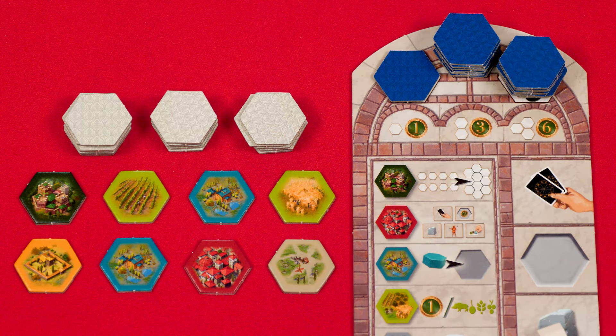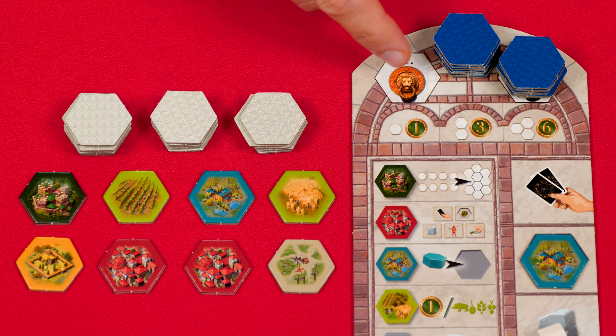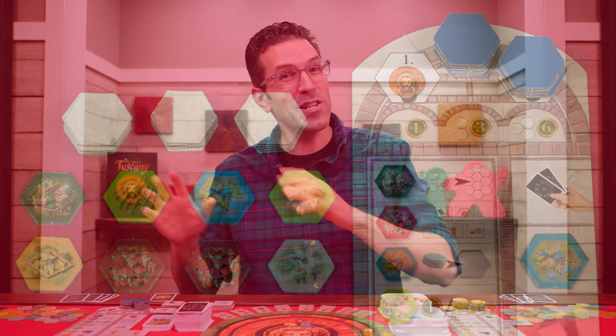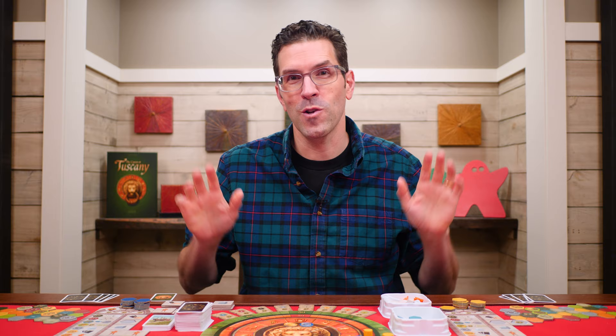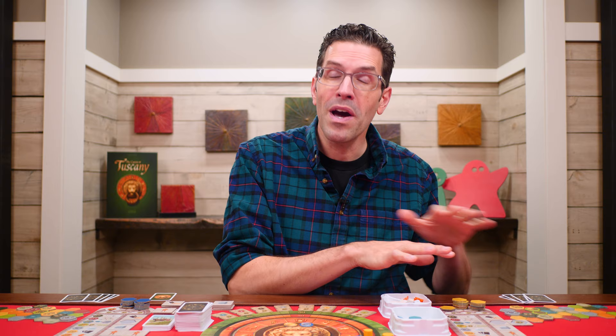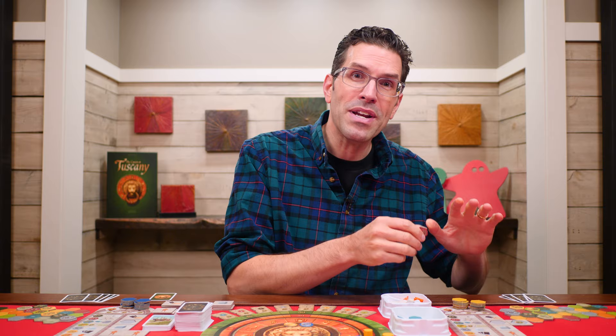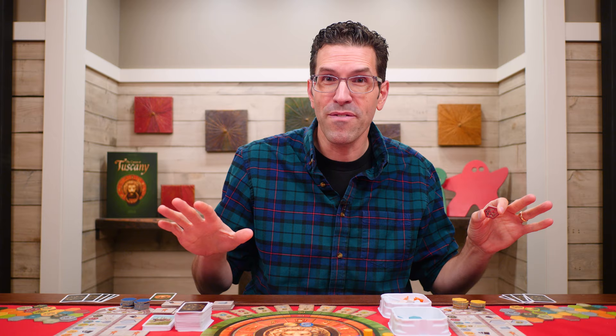With every tile you take from the common area you replace it with one from your leftmost stack. When you are the first player to take the last tile from your leftmost stack, it marks the end of the first round. Finish your turn, then make sure everyone has had an even number of turns that round. In a two-player game, if the first player empties their stack first, the second player goes and then the round ends. If the second player empties their stack first, the round ends at the end of their turn.